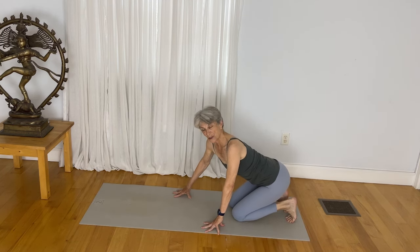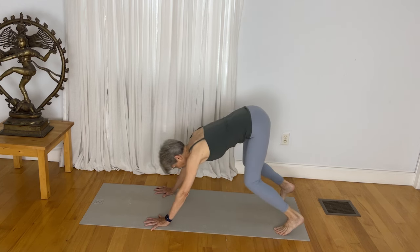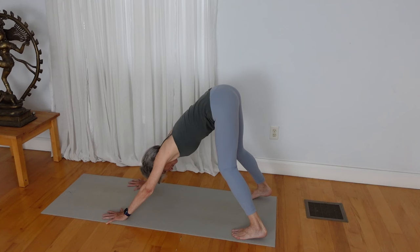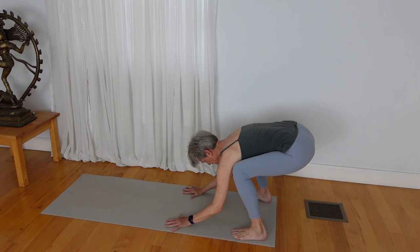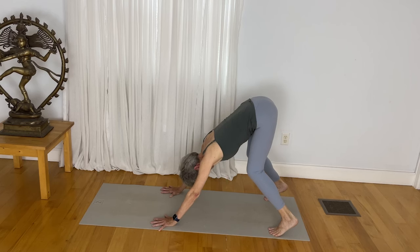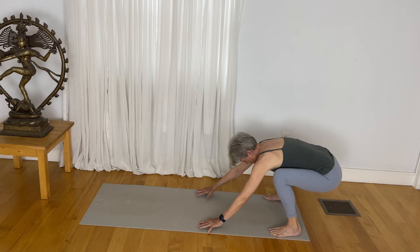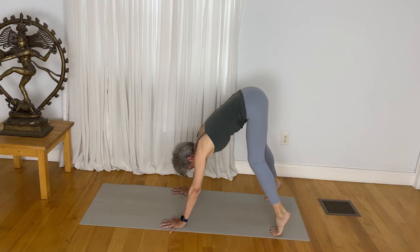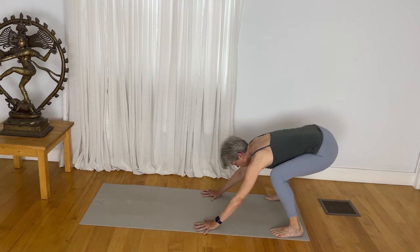Come to all fours position on your yoga mat. Step your feet as wide apart as the mat is, and with a very short stance, lift your pelvis up. In this short downward facing dog, lift your heels high, draw your heels down, walk your hands back toward your feet, and take your pelvis down. Walk your hands forward and come to that short version of downward facing dog. Lift your heels high, draw your heels down, walk your hands back toward your feet, and bring your pelvis a little bit closer to the mat. Walk your hands forward again, lift your heels high, draw your heels down toward the mat, walk your hands toward your feet, and draw your pelvis down slightly.